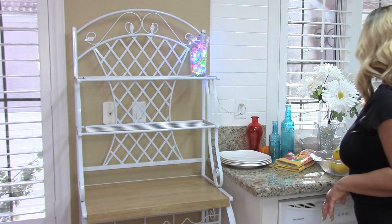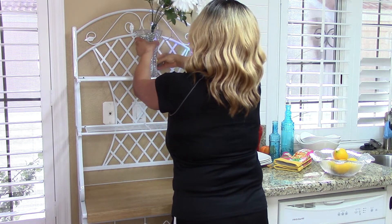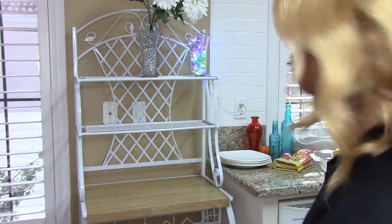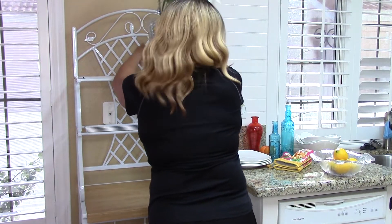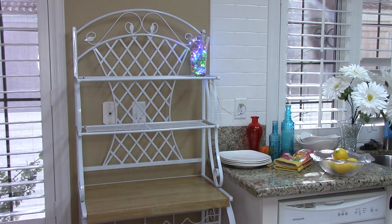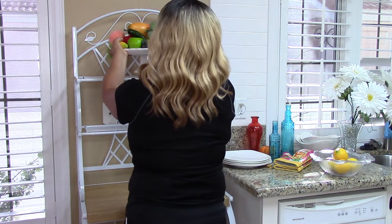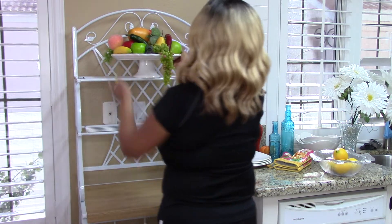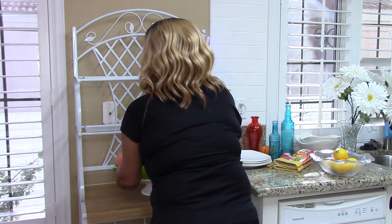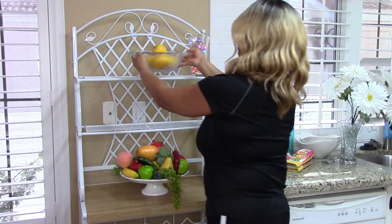I'm going to start with these flowers on the top. That didn't work so I'm going to try something else. Let's try this fruit bowl instead. That's not fitting properly so I'm going to put that down here on the shelf, and then for the top I think I'll put that fruit bowl.